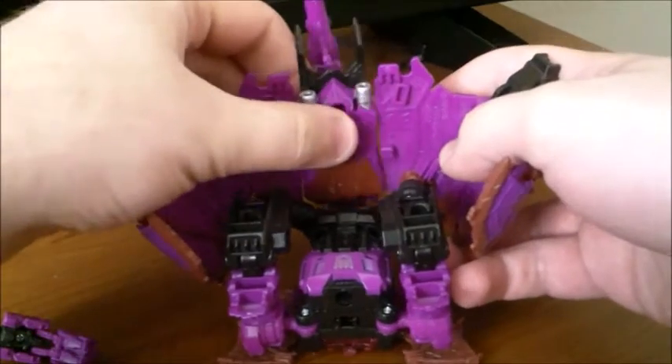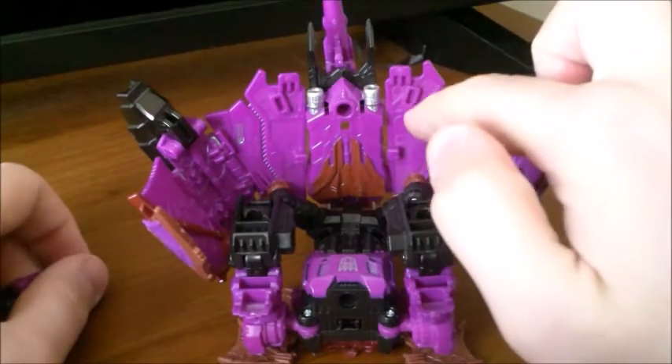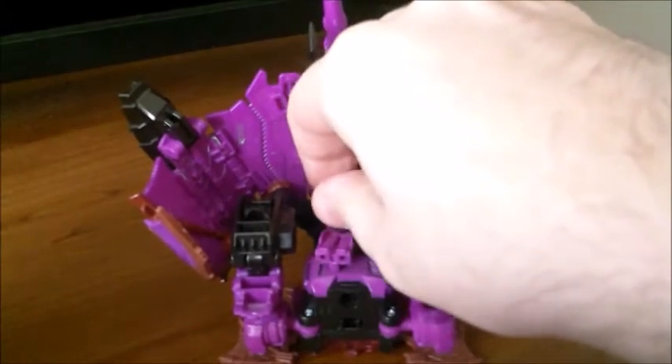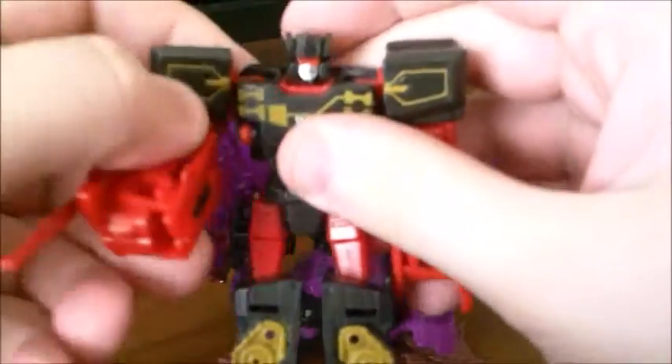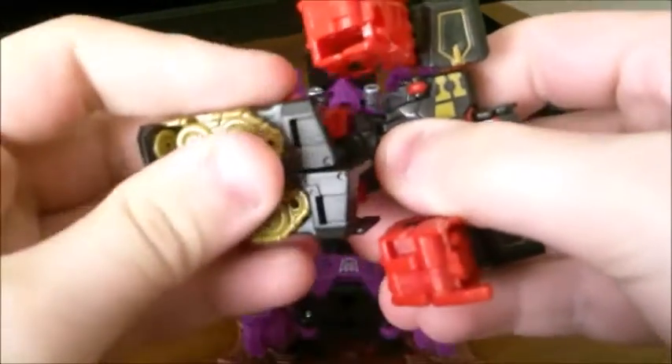There's the throne mode — the fan-made throne mode. One thing is you do get the copyright stamp just right there. It is a very big throne. It's too big for a Titan Master unless you want to give them a humongous throne. The best thing I've found so far is using Legends class figures, like Rumble here — I might have to keep the legs together; it's the easiest way to get them in there.